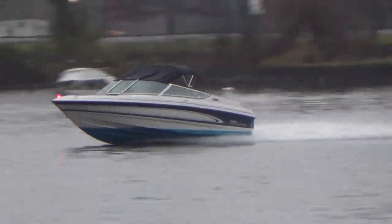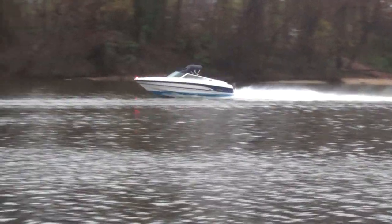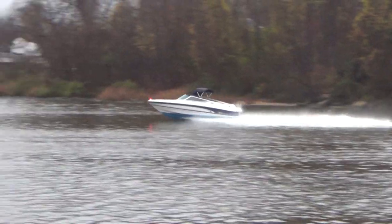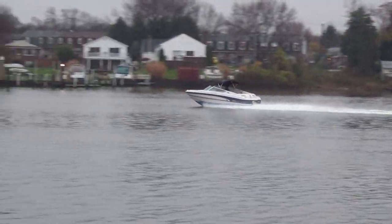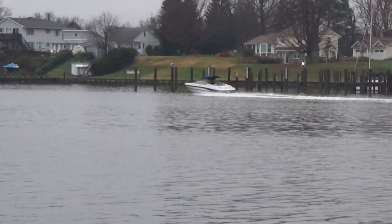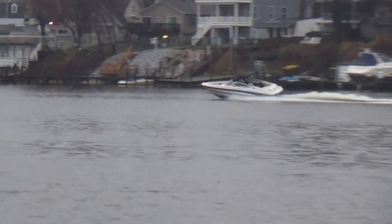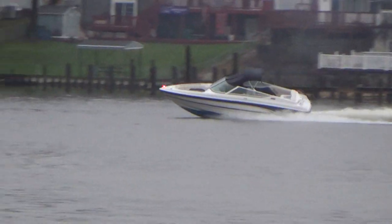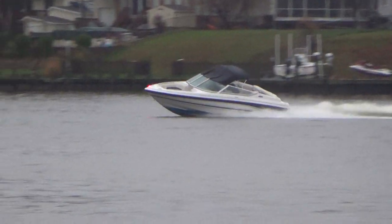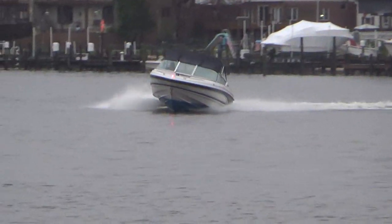Gary's going to open her up right here. Let me zoom out so I can show you how she runs. That's a 45, 48 mile an hour boat. This boat will handle six people very, very comfortably.